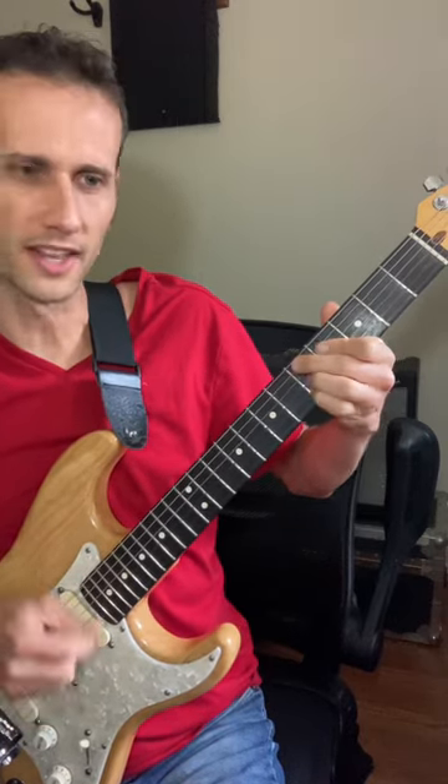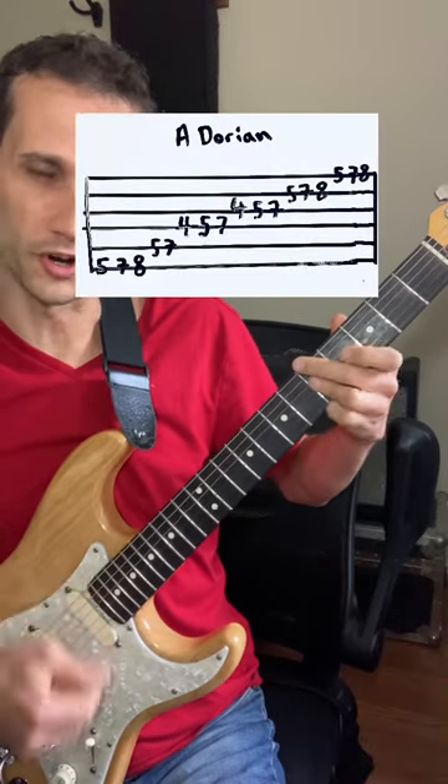And once you get comfortable with that, you can get rid of the last two chords and add some Dorian lead lines.